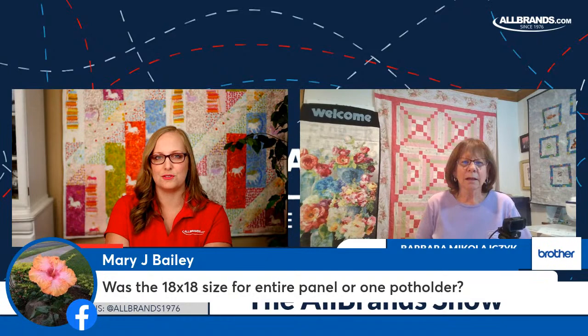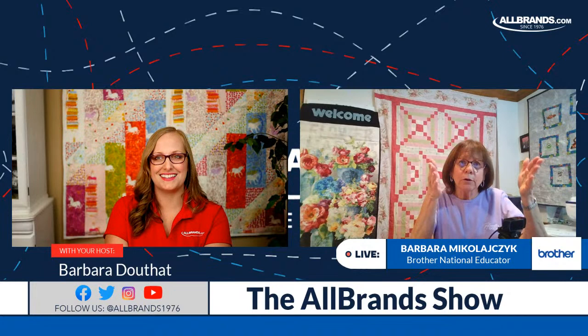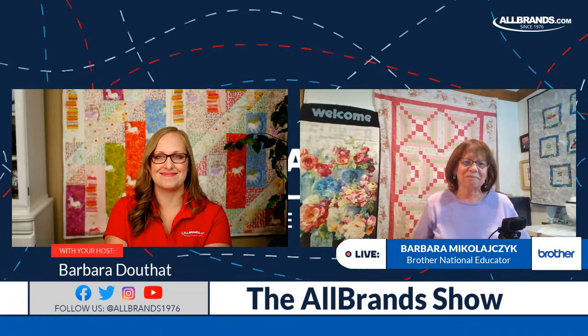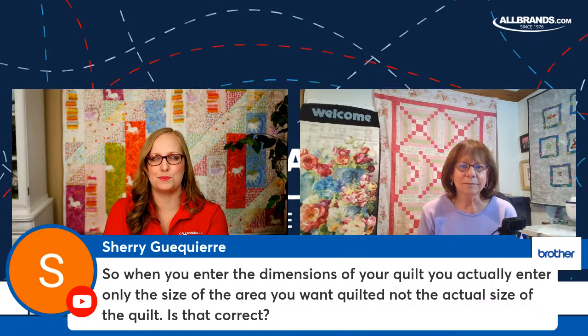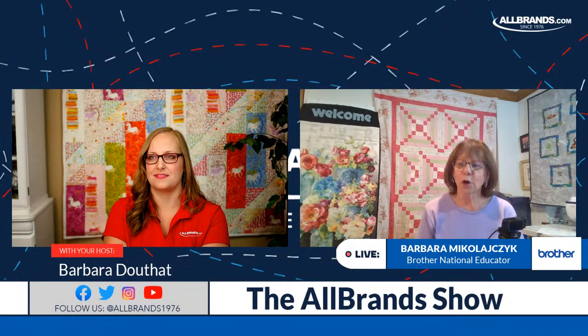Mary asks: was the 18 by 18 size for the entire panel or each potholder? Just the panel — all four potholders together. Depending how big you want each potholder, if you want an 8-inch square, which is pretty standard, you could make it 16 by 16. Sherry asks: when you enter the quilt dimensions, do you enter only the area you want quilted, not the actual quilt size? Yes — if you don't want to quilt on your sashings or borders, you enter only the interior dimensions.